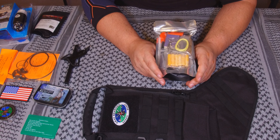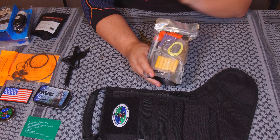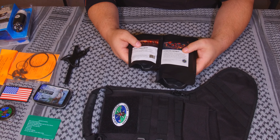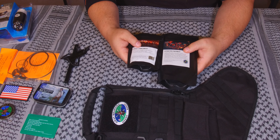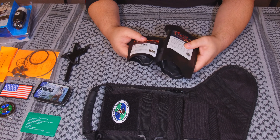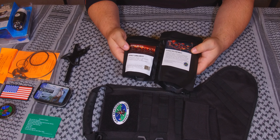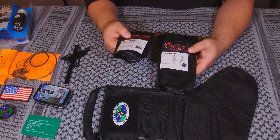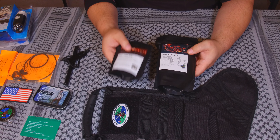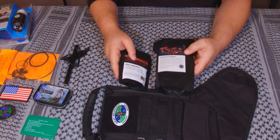I might swap out a couple things, or I might take these two BOSS kits and start a new kit to throw in my trunk. I've already got my main 72-hour kit that stays in the trunk. But these are supplements, so they very easily fit in a bag. The signaling kit may go in that kit already, since I don't really have a whole lot of signaling other than a flashlight. So this might find its way into my 72-hour kit.